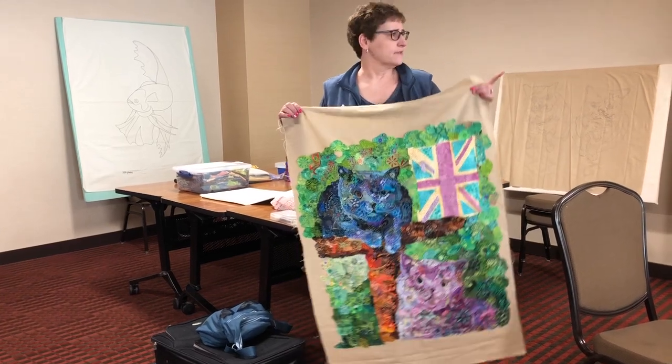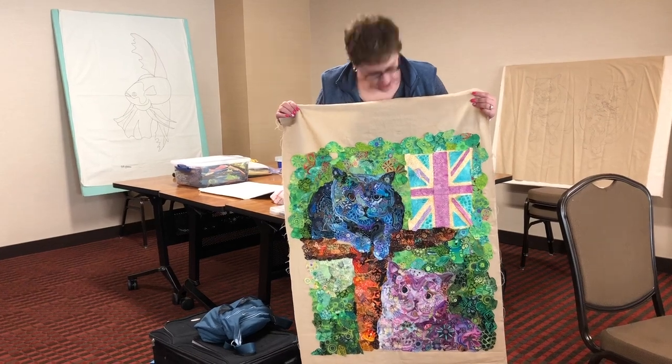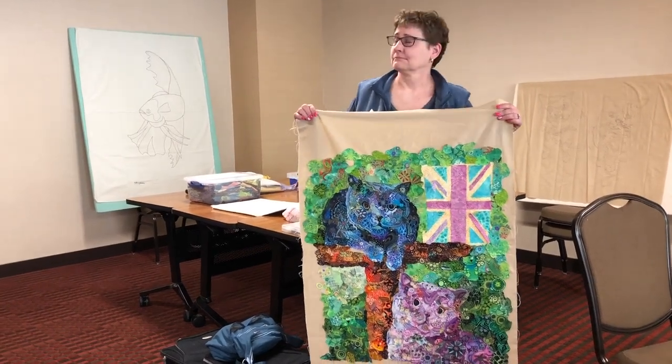I'm from Silicon Valley, so now we're close. I'm happy to be here.